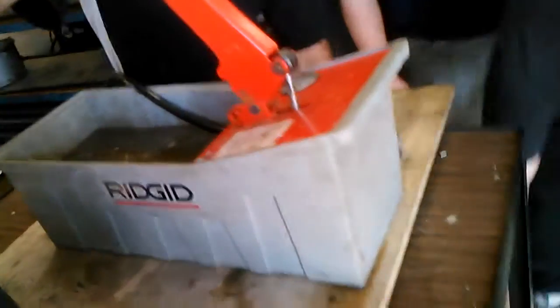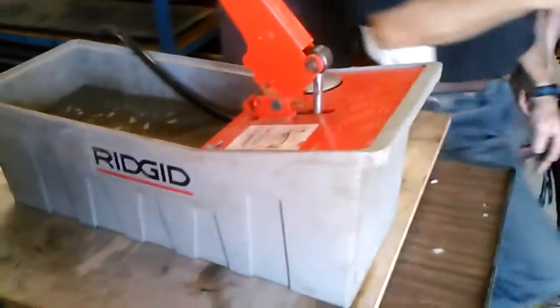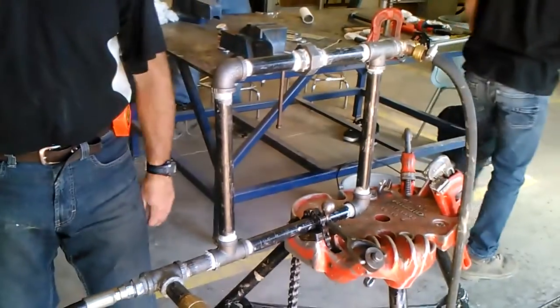Shut this valve off now, because that's leaking. Let's have a look and see if there's anything leaking. Be careful — this, and this. No leaks. All right.